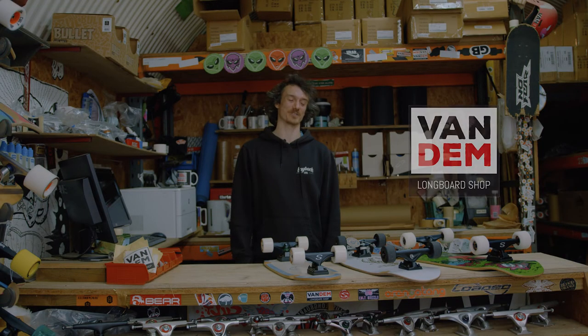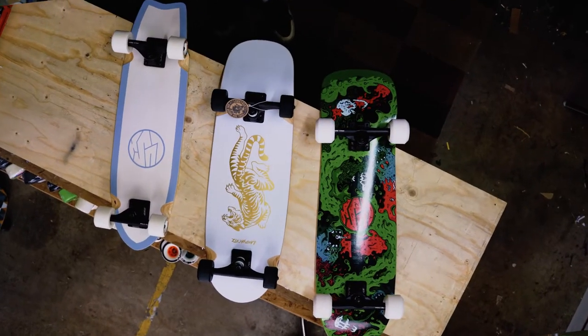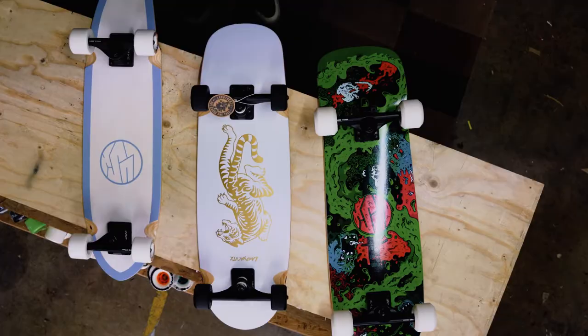My name's Matt from Van Damme Longboard Shop. I'm here today to talk to you about cruiser skateboards — explain a few differences and help you choose the right one for your type of riding.